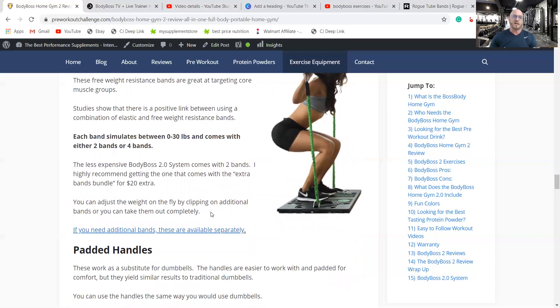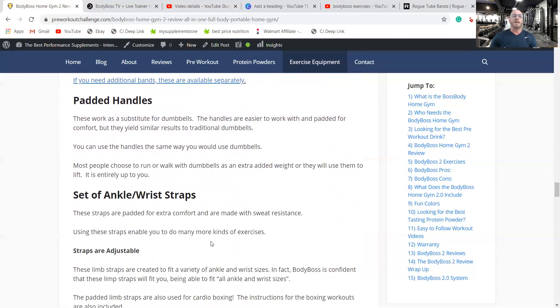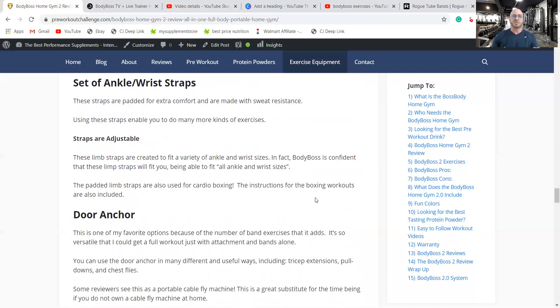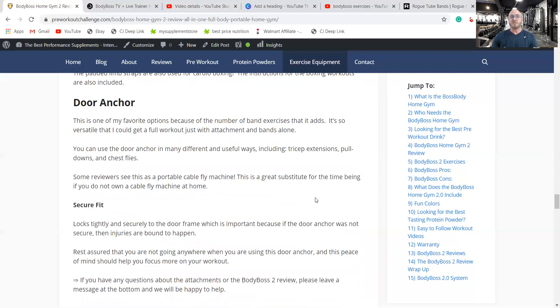The padded handles substitute for dumbbells. You can use either the bar or the handles — handles work for anything you can do with the bar. The ankle and wrist straps allow tens of additional exercises. The door anchor fits behind the door for tension — it doesn't clip onto the door with a metal clip like some others that damage the paint and bend the wood, which I like. Some reviewers see this as a portable cable fly machine: you hang the bands to the door, attach the resistance bands, go backwards, and bring the bands in. You can also do bench movements and lots of different workouts with that door attachment.